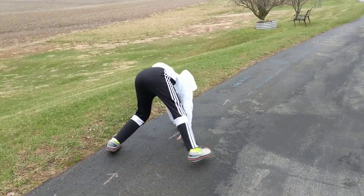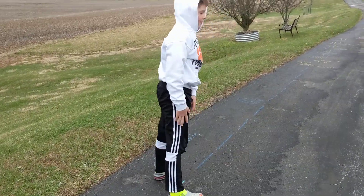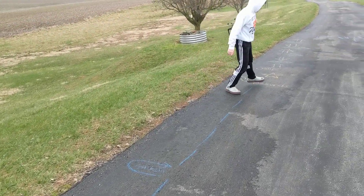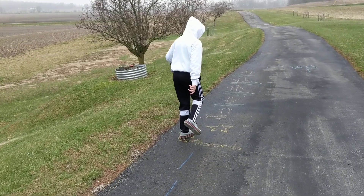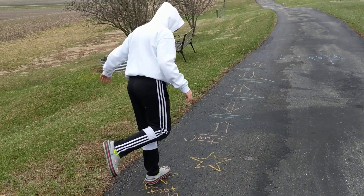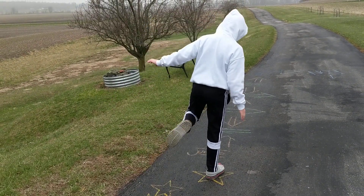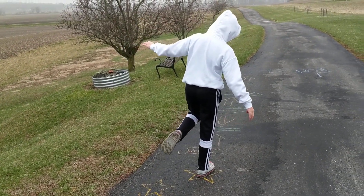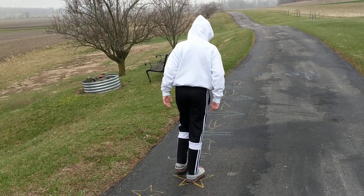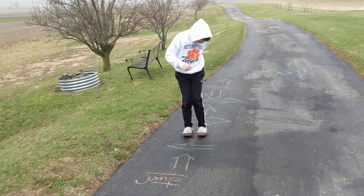Then bear crawl. And you can make yours whatever you want it to be. This one is side shuffle — he's going to shuffle sideways, and then in the middle it has to switch to the other side. And now balance on one foot for ten seconds, then switch feet to the other foot and hold very still like a statue.